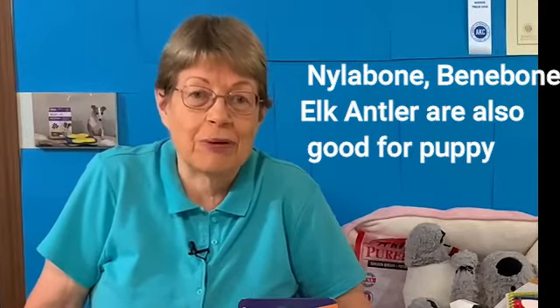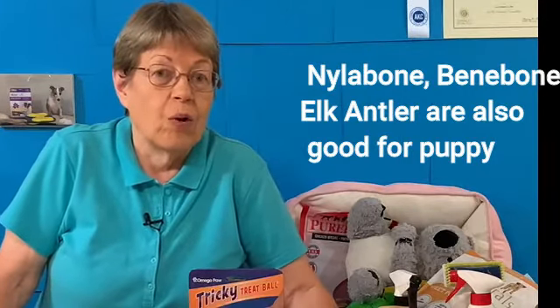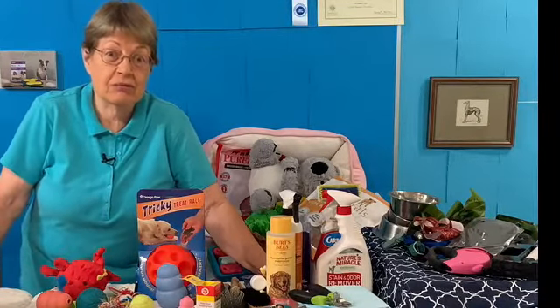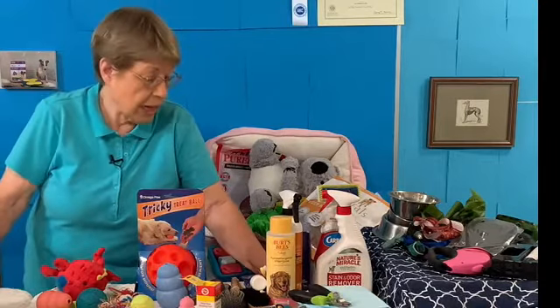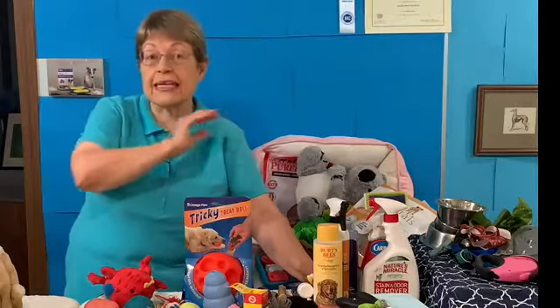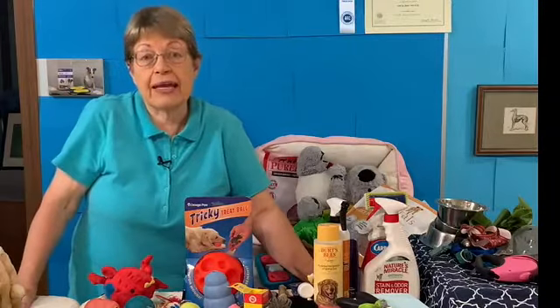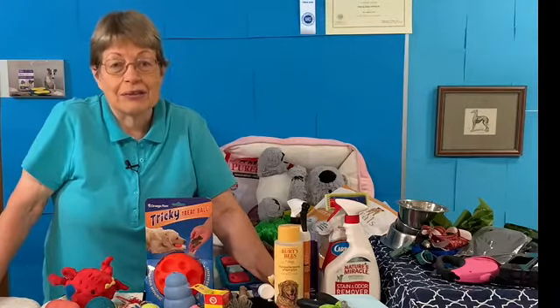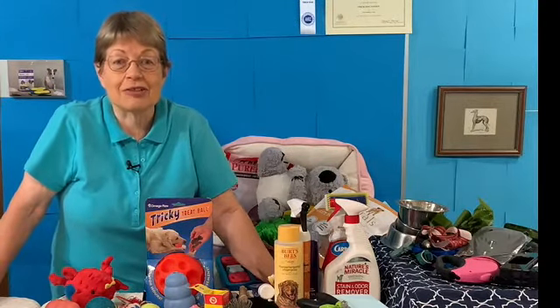That's my list of what I tell people are essential and fun for a new puppy. What is on your list? Can you leave a comment as to what I forgot or what you think is essential for your puppy? I'll put some videos above so you can see the dogs playing with the different toys. Please remember to subscribe to my channel and ring the bell. Bye from Joyce at Diamond Dog Training!